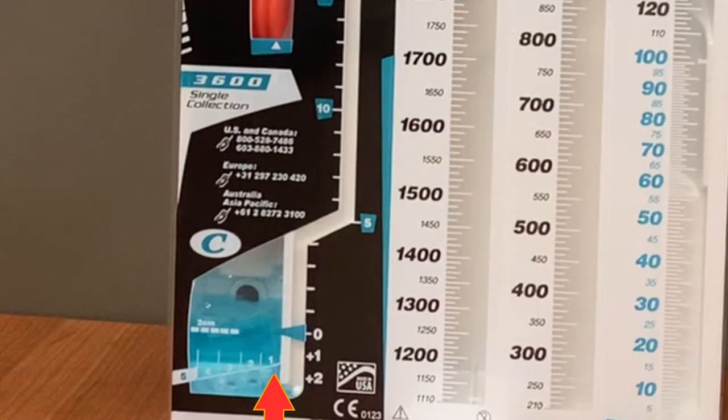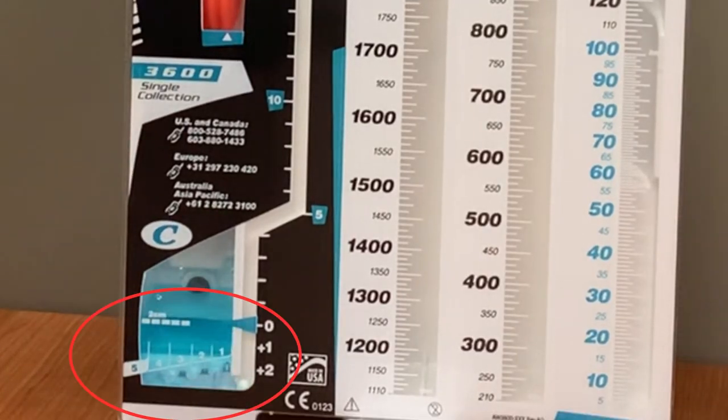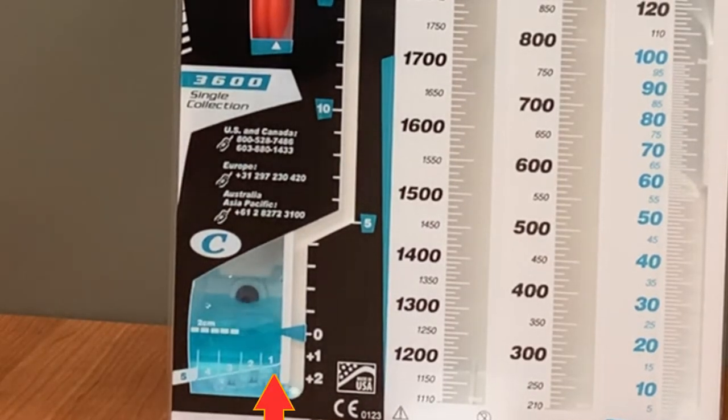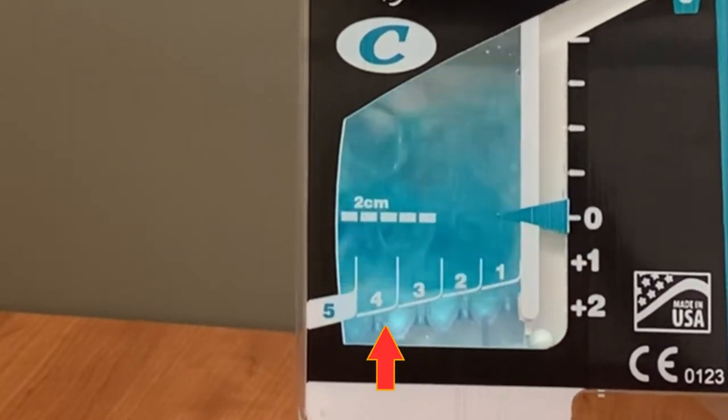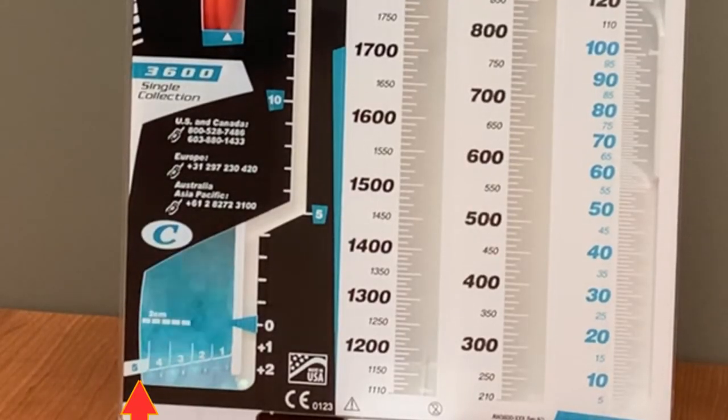There are markings on the chamber to help identify the severity of bubbling. A small air leak will produce bubbles that don't extend far from the right side of the chamber. There is a numeric scale labeled one through five. If the bubbles only reach the one marking, that is a small air leak. If the bubbles extend further, the leak is bigger. If they reach all the way to the five, that's considered a large air leak.